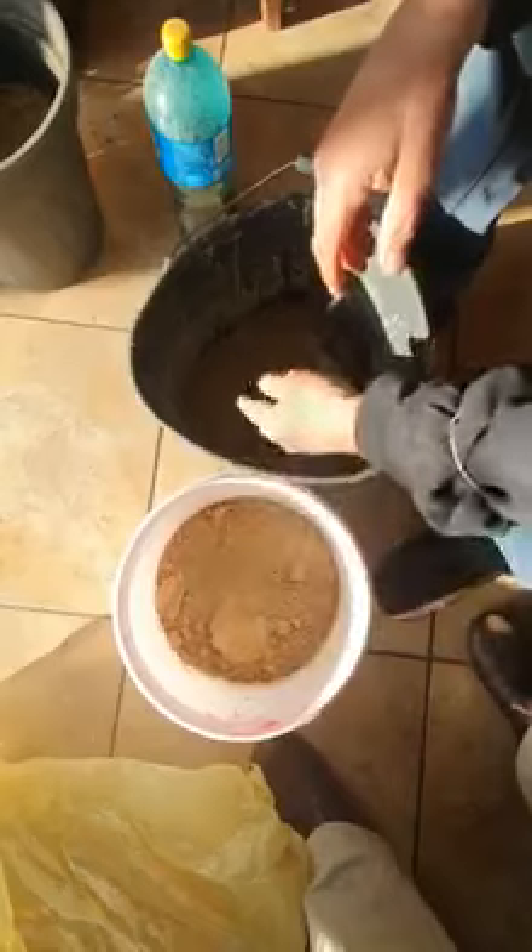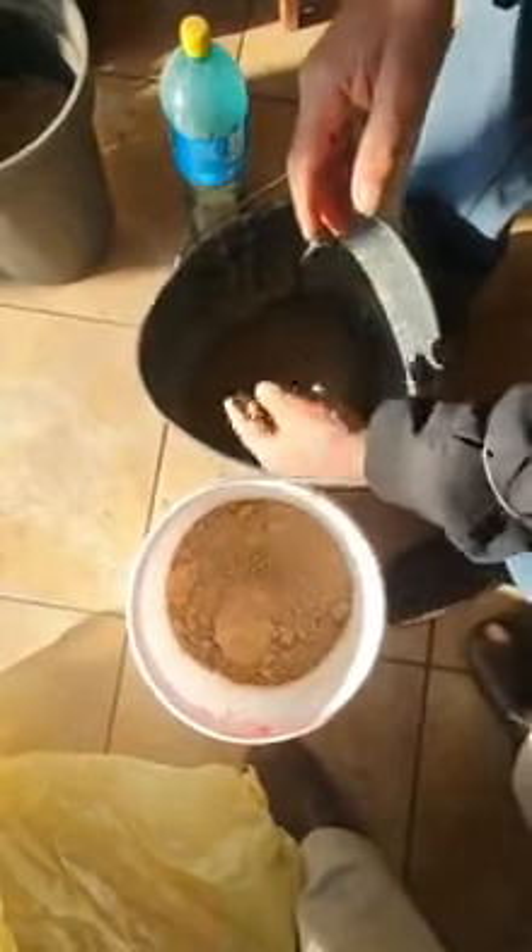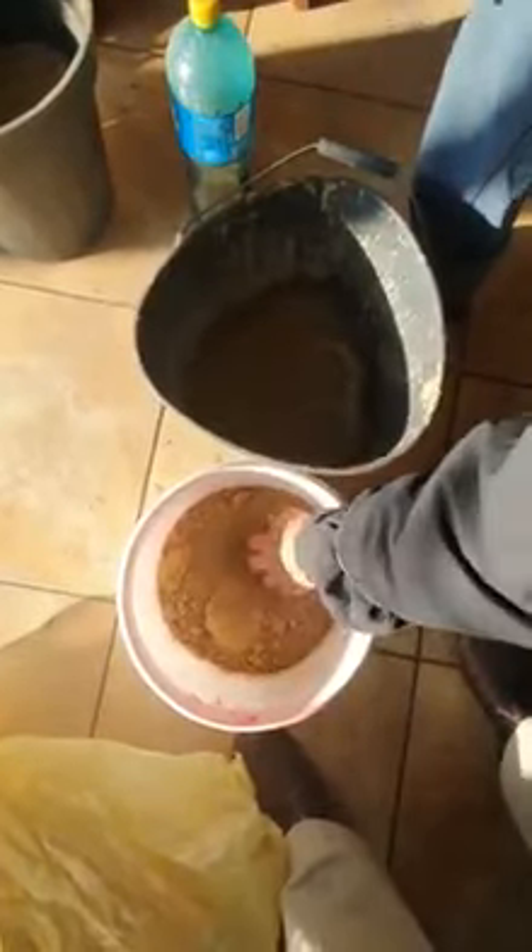Take some river sand, coarse river sand, put it in the bucket with the seed. You can also use a concrete mixer, create a small concrete mixer.